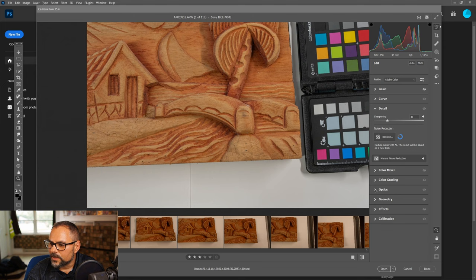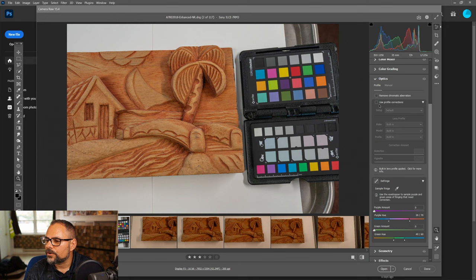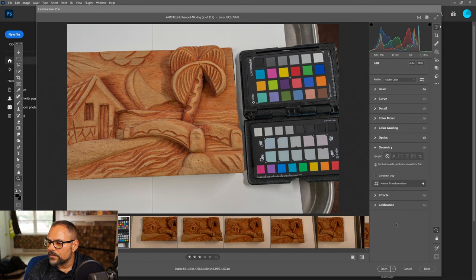For Optics, do not enable 'Use Profile Correction' — Agisoft Metashape wants the original lens profile from the camera. However, you can remove chromatic aberration. There isn't much to defringe here, so I'm not going to worry about that. We're essentially done with the adjustments.